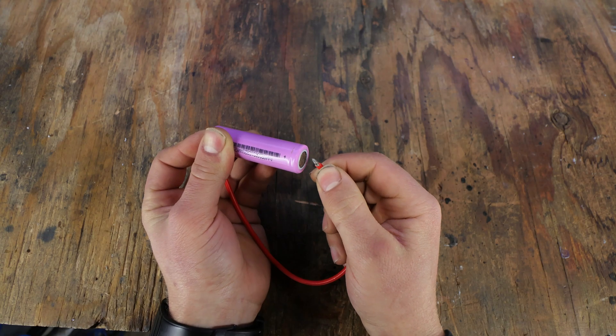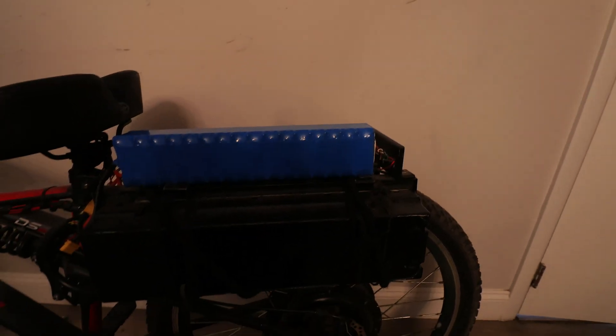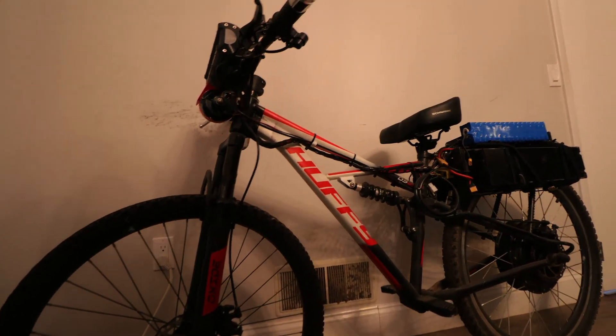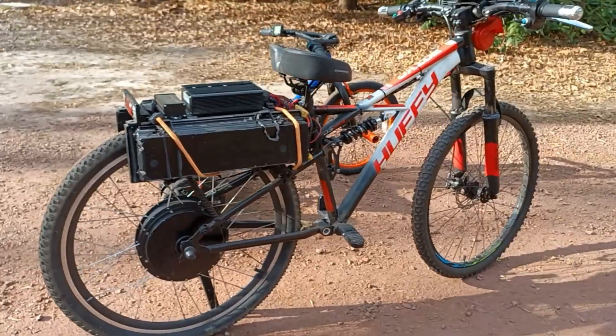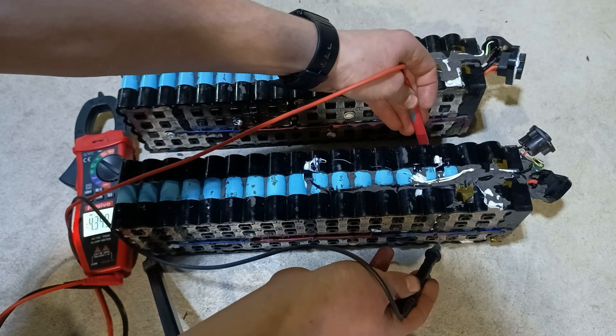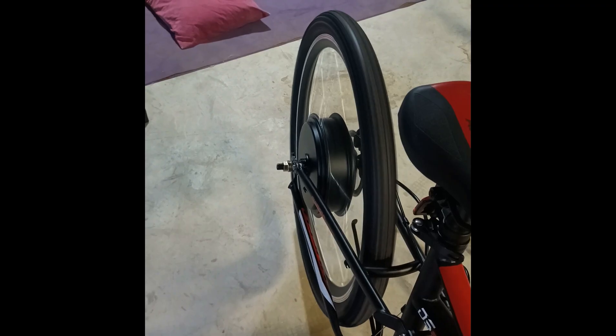Next up on the potential fire list is the risk of over-discharge current. A lot of people make this mistake without even realizing, which is basically using an undersized battery pack when building a very power-hungry vehicle. This right here is a 5000 watt e-bike which I built in a previous video. This e-bike has 22 pounds worth of batteries, because this little monster pulls up to 80 amps at full throttle. So having more batteries to distribute the load is very important.